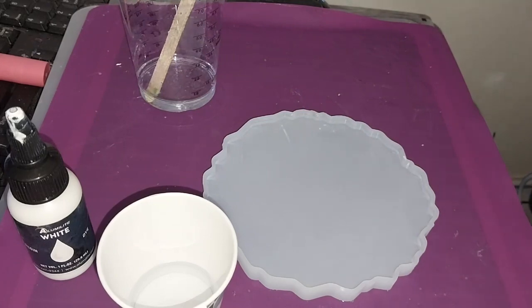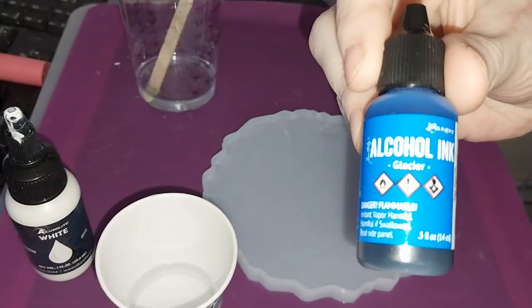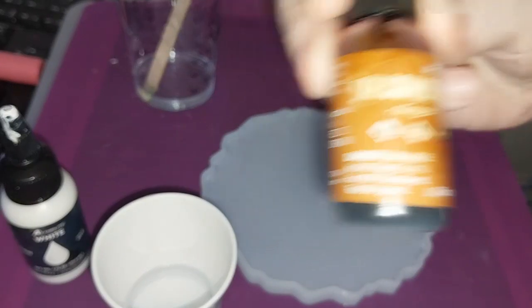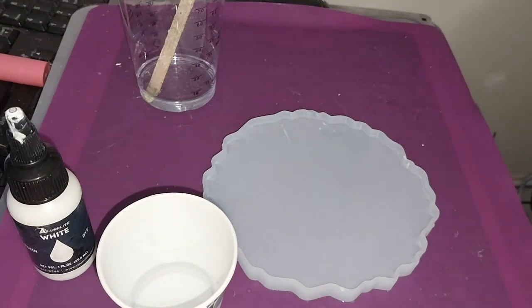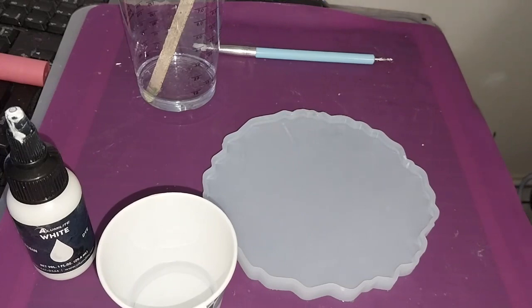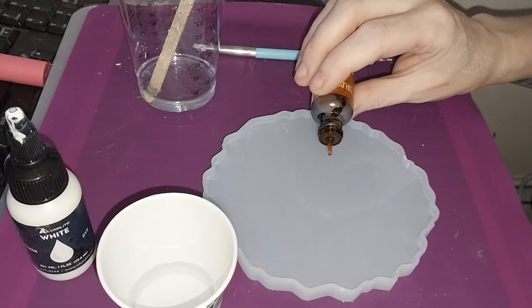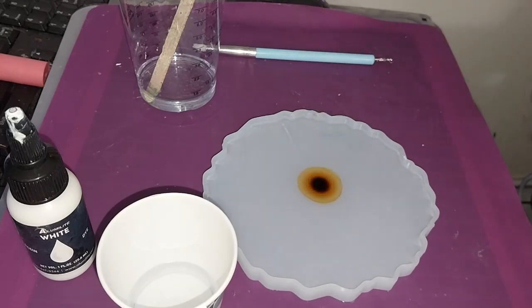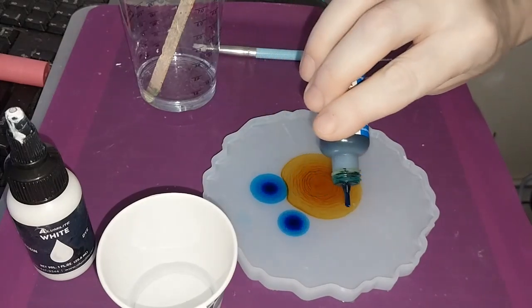Today I'm going to be using Ranger Glacier and Ranger Ginger. Let's get my ginger in first, and then we'll mix up the white. I'm going to add some ginger to the middle, and then put my Glacier around the outside.